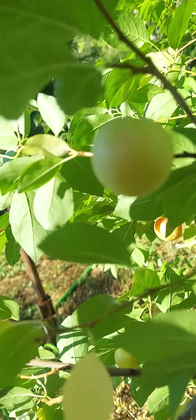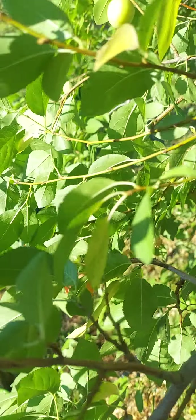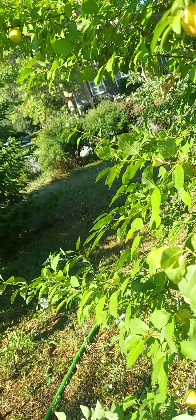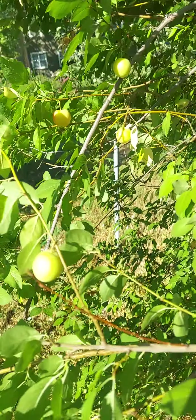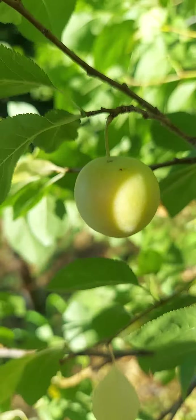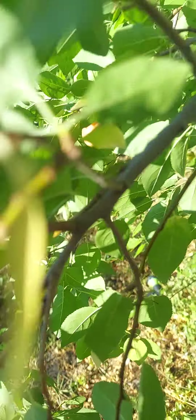Cherry nectarine — once again, welcome to my channel. This is Elmer Clark showing you my cherry nectarine tree. Not too many fruit, but better than nothing. There they are. Alright guys, this is the one right here.